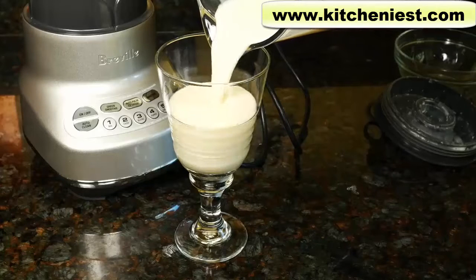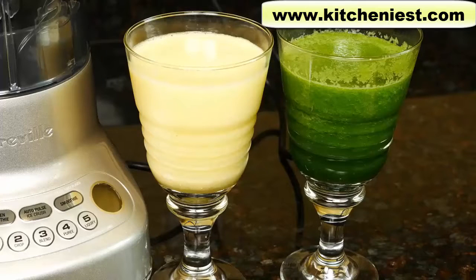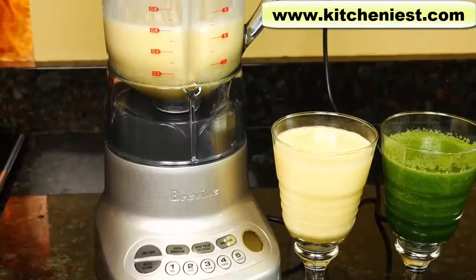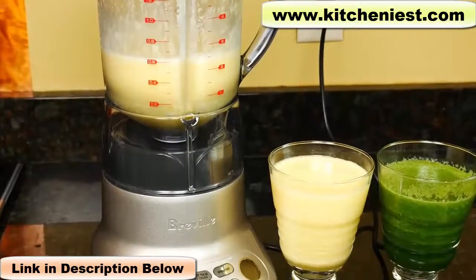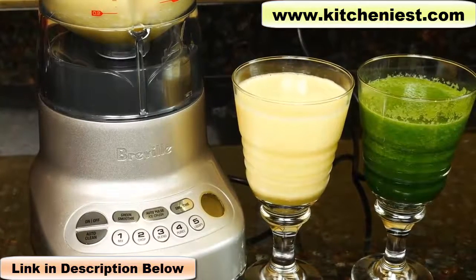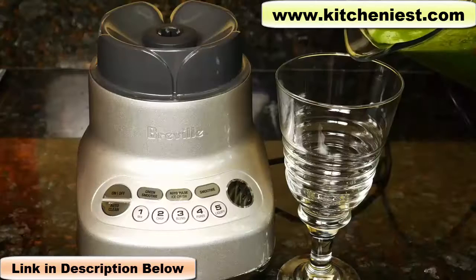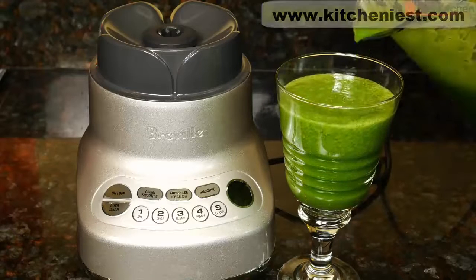You saw how this Breville did on the smoothies, ice, frozen fruit, and kale. If you're looking for a mid-price blender, I think this Breville is a pretty good option. It's on the narrower side and doesn't take up too much space on your counter, and it's also light enough to move around easily — not so heavy and cumbersome like some other blenders. If you want to try out this Breville, I've put a link right below this video. As always, I hope you found this review helpful. Give it a thumbs up and subscribe for more reviews. Thanks for watching.